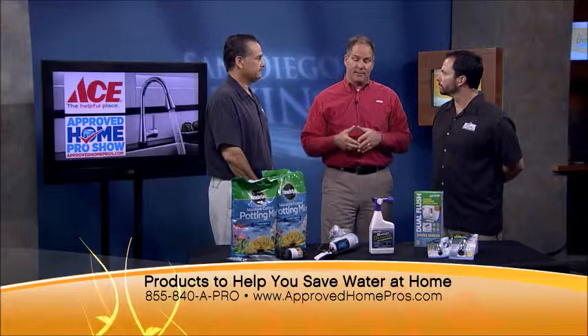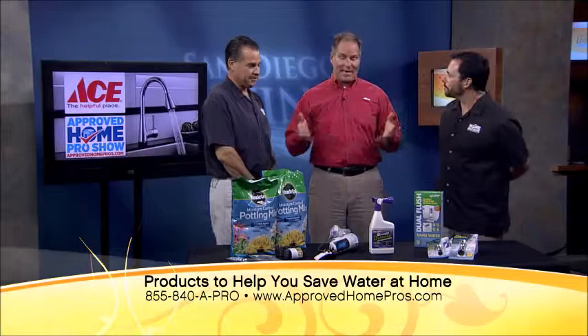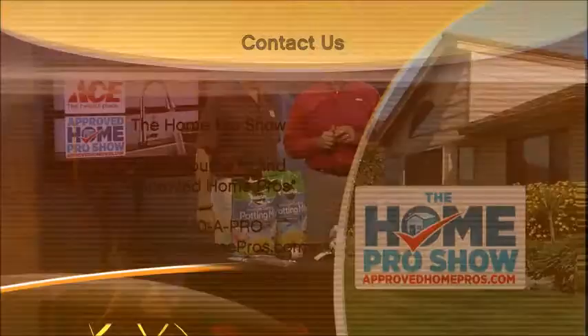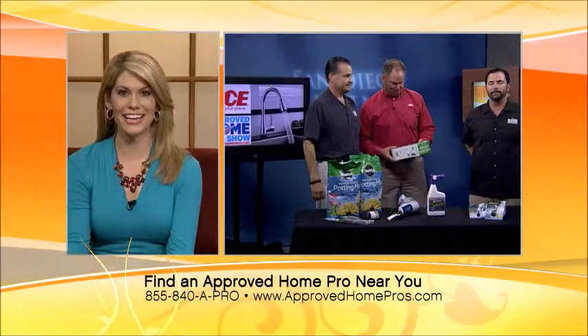Other than everybody doing the rain dance, this is a great way — a lot of solutions here for people. Lou Manfredini, our special guest today, Ace Hardware's home expert, along with Greg Cantor with Murray Lampert Design, Build, Remodel. You can find all of this at all 11 San Diego Area Ace Hardware stores. Conserve water — and that dual flush system, you've got to get that. I'm not going to put it on my wish list, but if somebody wants to gift it to me, I'll take it. It's a necessity. ApprovedHomePros.com is the website. Have a great day.